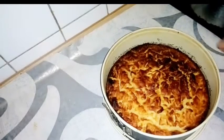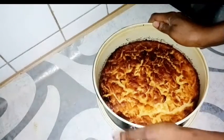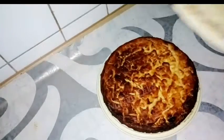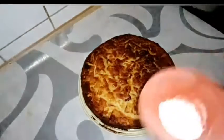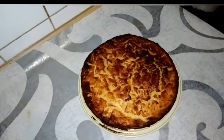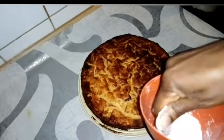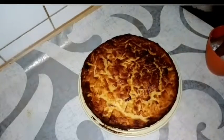The cake is done — mine was ready after 55 minutes. I'll open it and allow it to cool down a little before cutting. I'll also apply some powdered sugar on top, which is just for my kids. Normally I like to keep it as is, because it's already sweet.